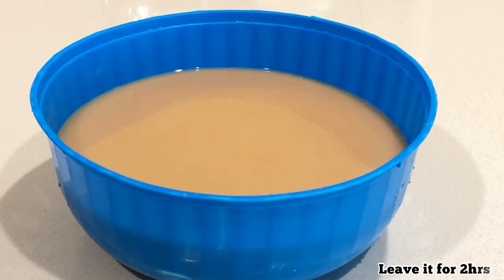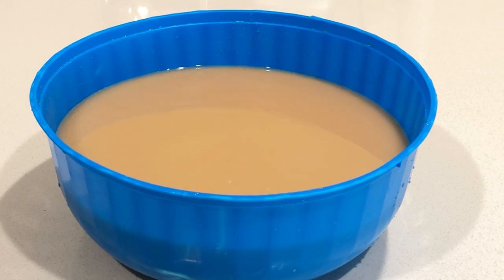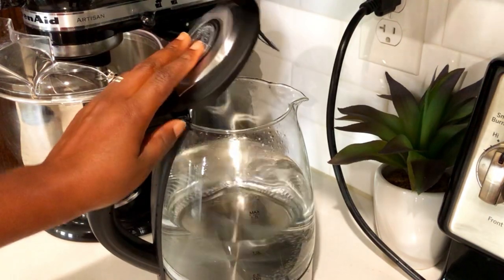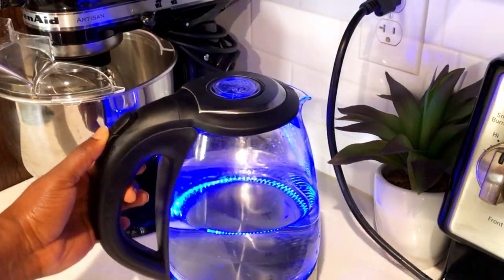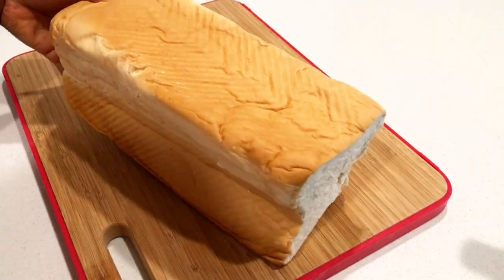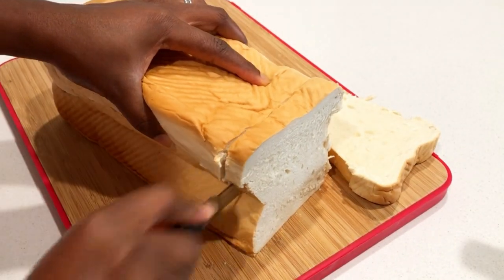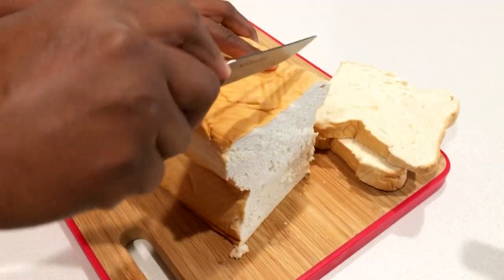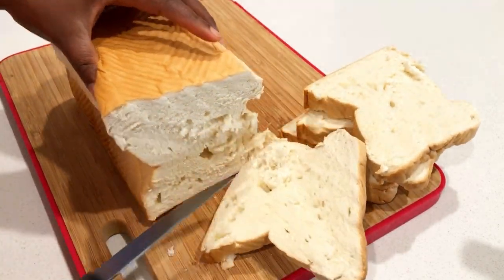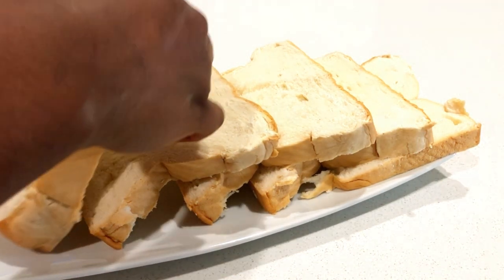Next you have to leave it to sit for about two hours because there is a lot of water and we don't need the excess water. Then let's go ahead and boil some water — I'm using my kettle, but if you don't have one you can just use the stove. Since we're going to enjoy this Hausa Koko with bread today, I'm going to dice up some bread, but if you have kolee or kose you can use those as well.